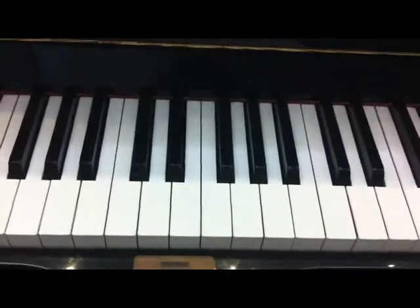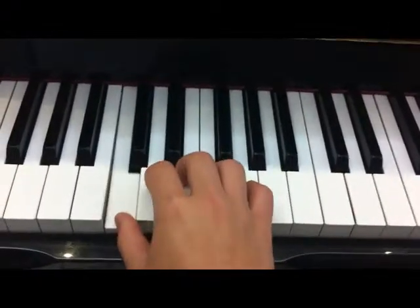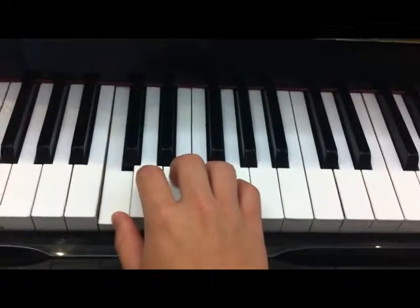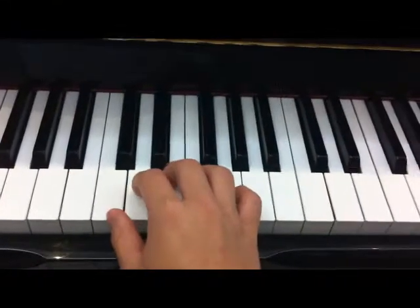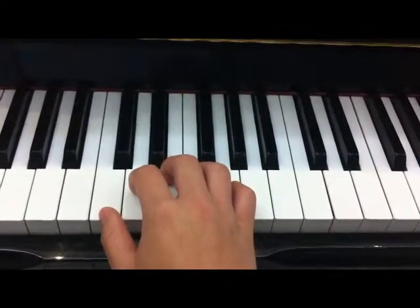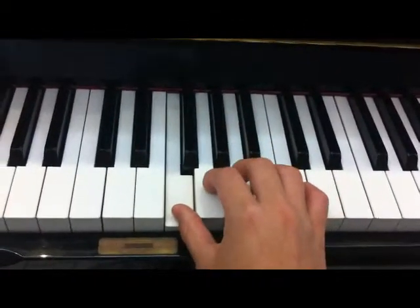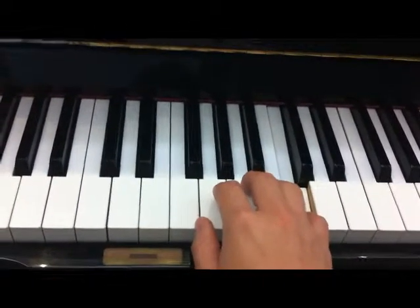To learn C major scale, the important thing is about the fingering. We use fingers one, two, three to play C, D, E. And then, how can we play to the high C? We have to change the fingering. Just take a look — one finger, two, three, and then change to one finger, so you can play it all.